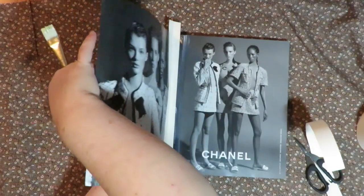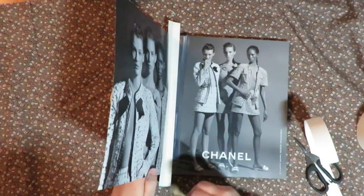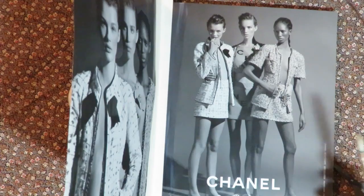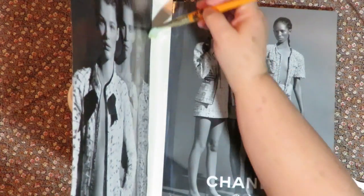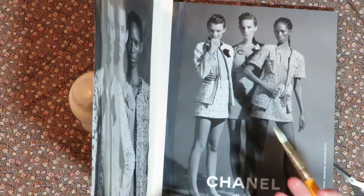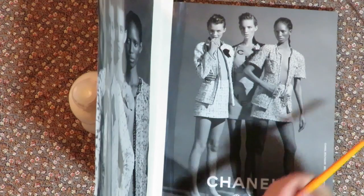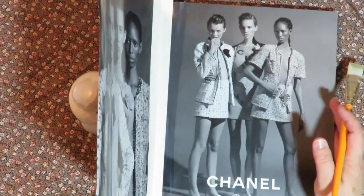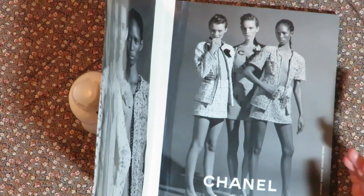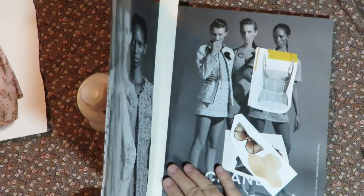I'm putting something behind it to hold it up so it sticks nice and firm to both pages, and letting that dry. You don't have to do this on every single page — this is just if you have a page that seems loose where it's bound into the book, to give it some extra stability. If your book starts falling apart after a couple of years, just go in and make some repairs. It's an art journal and it's meant for playing in, so don't worry about it. I like to let these air dry — if you heat set it you'll wrinkle the page.